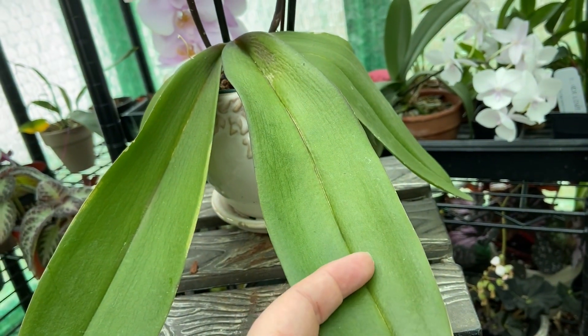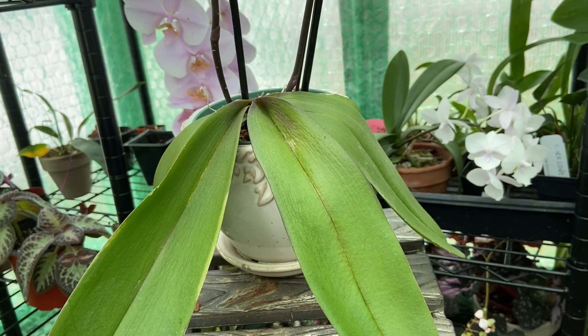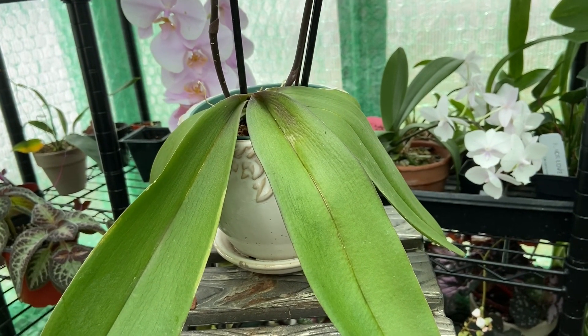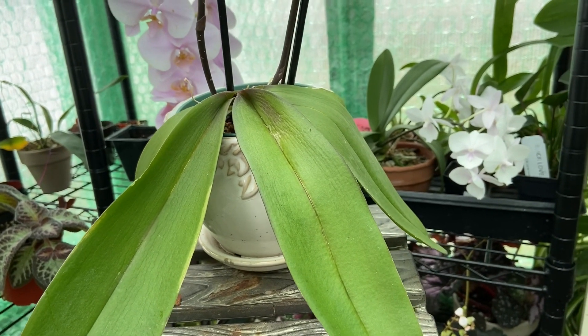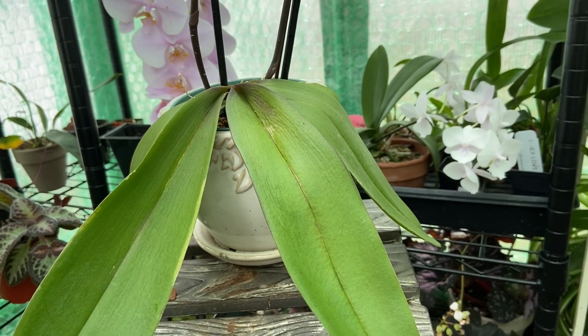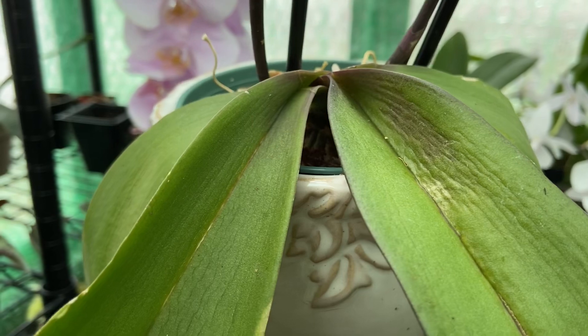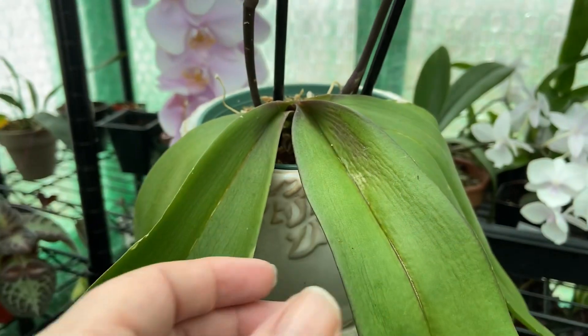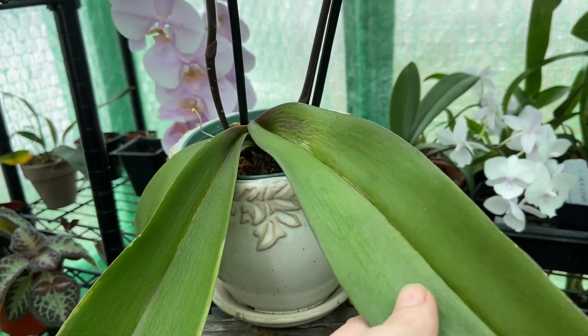I'm thinking either it got too cold going from Trader Joe's and walking to the garage parking lot — that's maybe a half a block in zero degree weather. I'm thinking it's cold damage for sure. The leaves are very mushy and very limp.